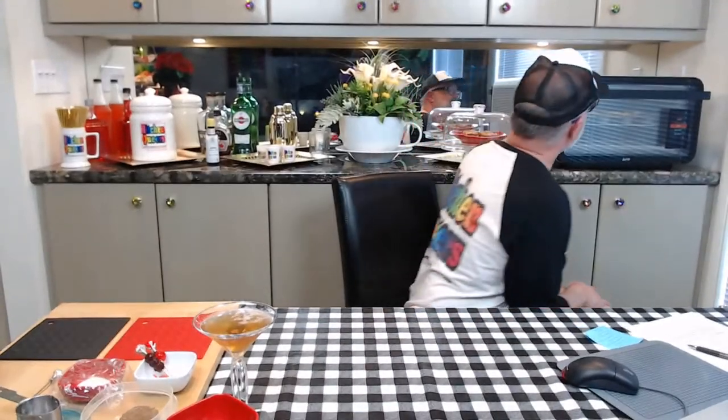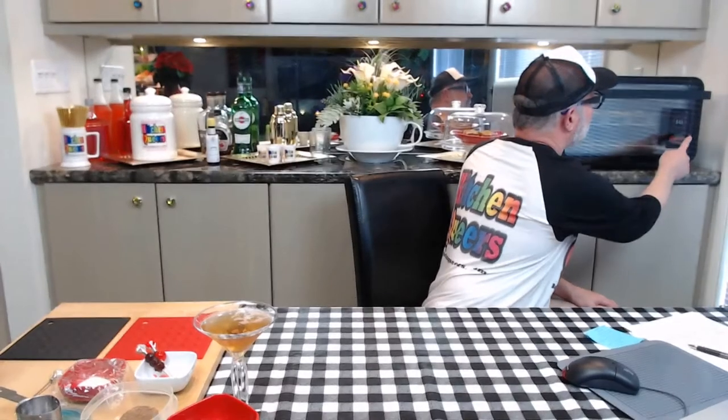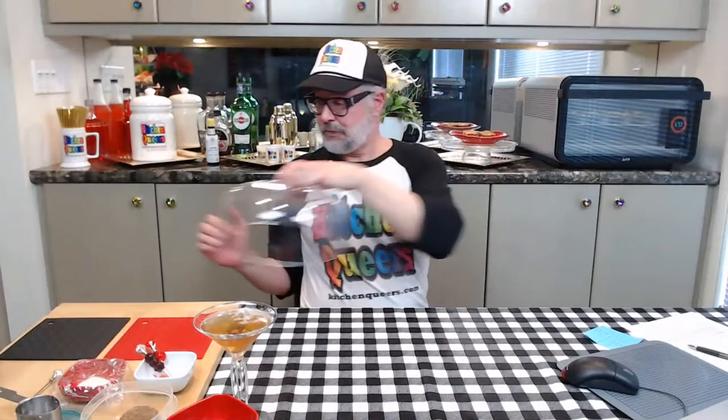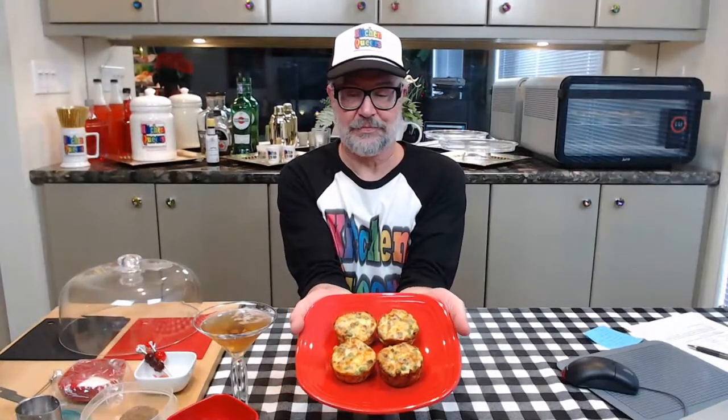I can see here in the oven that these are not as far along as I want them to be at the 20-minute mark. So I'm going to push the keep baking button and set the timer for five more minutes. We're making sausage and cheese egg cups — the ingredients are listed in the description below the video if you want to copy and paste them to replicate this recipe. We just mixed the sausage, cheese, and the veggies together in one bowl, then poured egg mixture on top.